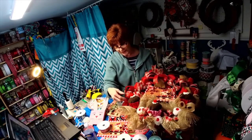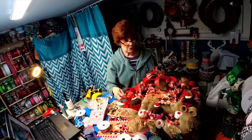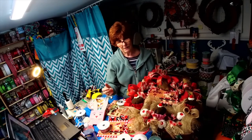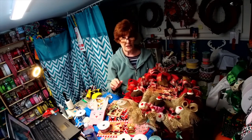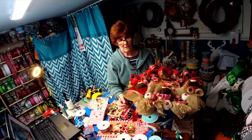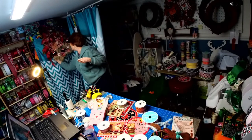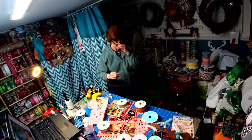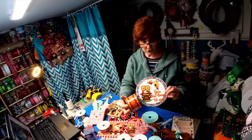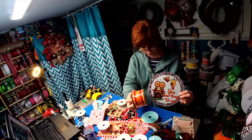Sometimes if you see me on a live making a wreath and you don't see that ribbon in my shop, contact me — I'm always happy to share 10 yards if I have it. I can post it for you and you can purchase it that way. This one is 'you belong to me' — there's that rickrack ribbon that goes with that one.